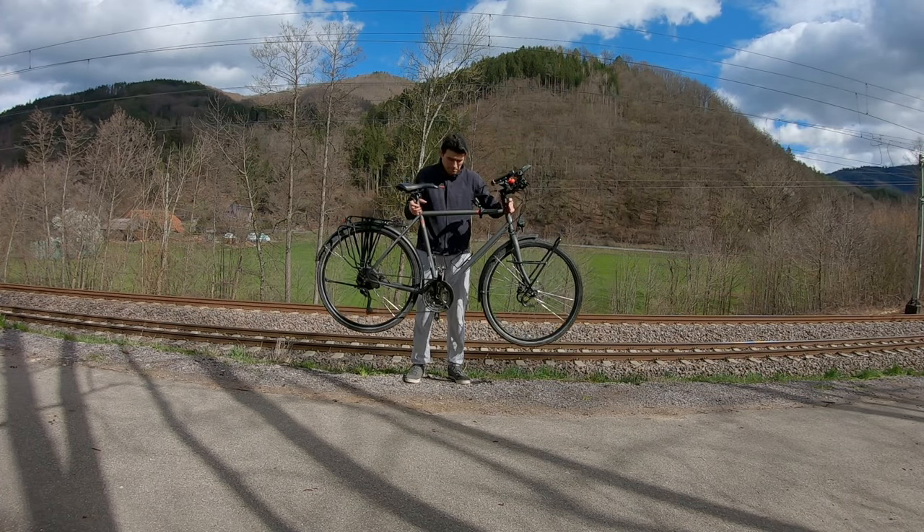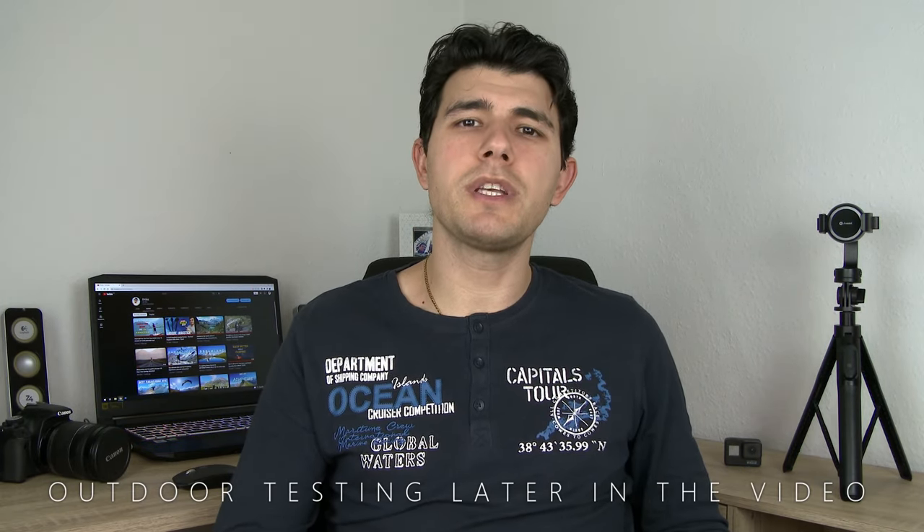Three, two, one. Hello guys, thanks a lot for stopping by and welcome to the channel. If you're looking for a very good bike phone holder that suits all your needs, you came to the right place, because today I'm going to review this amazing product that the company Ando Bill sent me. So stay tuned and watch this video till the end, as I'm going to explain step-by-step how to use this product.